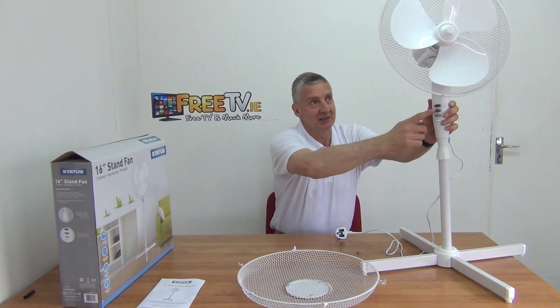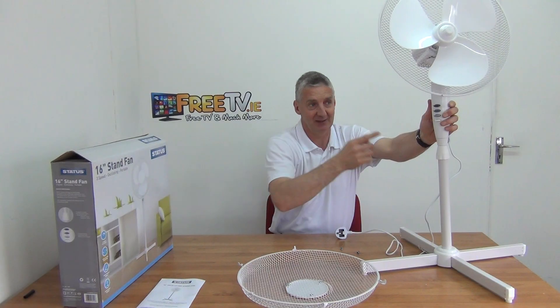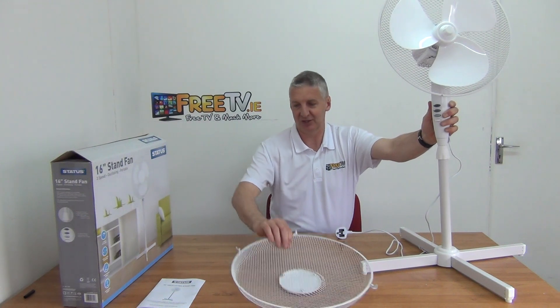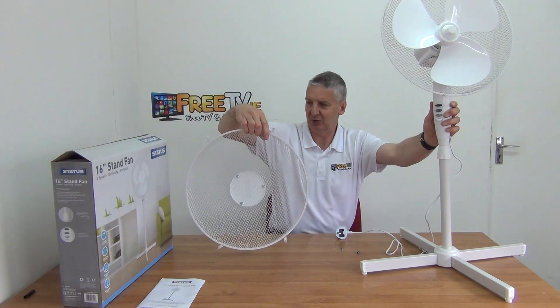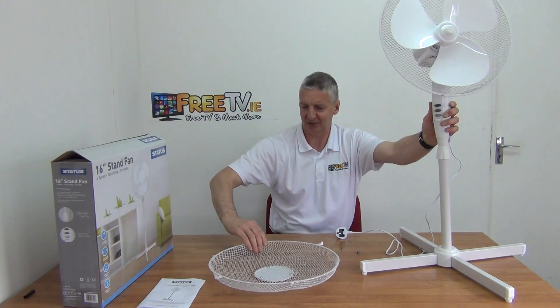So basically if we look here we'll see that we have three different speed settings — basically off and speed 1, 2 and 3. And we have a guard here we can put on the front. I'm just not going to do that because it makes the assembly a bit more awkward. You can see the big clamps here — you can just clamp it all the way around. You push it up and then you just push down the clamps and it locks the front and back together.